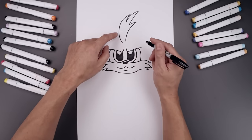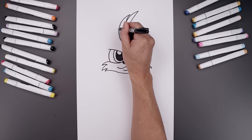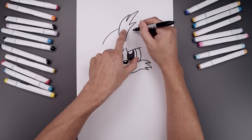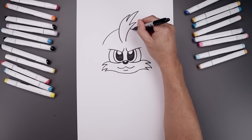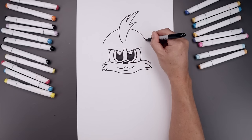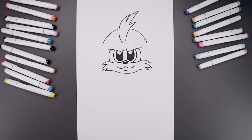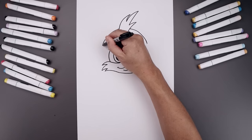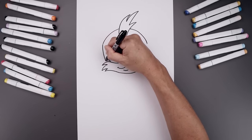Now let's draw the outside of the head. Start from the top left side, goes out and then bend that down. Let's line this up over on the right side, go out and then down. Let's pull the head back in underneath the muzzle, go down and then bend that in.